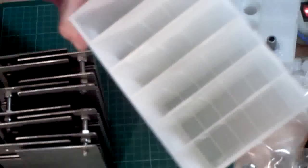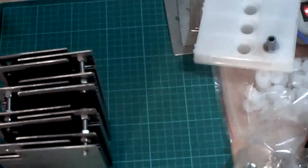So everything will fit nicely into this box. It's a battery box.